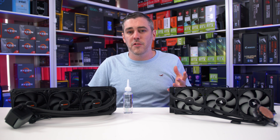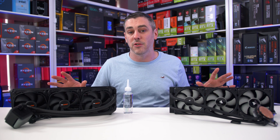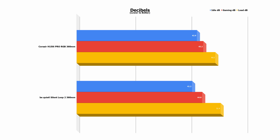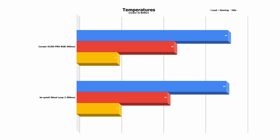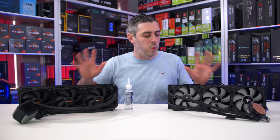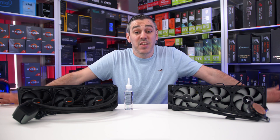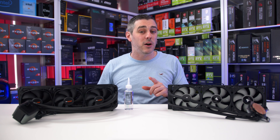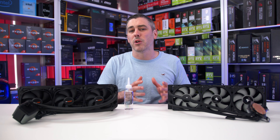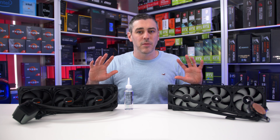At idle and at load, in terms of temperatures and acoustics, they are nigh-on identical within tolerances of plus or minus one decibel and one degree. During gaming the Be Quiet stayed similar to the Corsair in noise but was four degrees cooler in our 10-minute run. In black and white, the Be Quiet could be argued as the better performer, especially with the better gaming result, while the other results are really too close to call. We may end up testing this again on a HEDT platform to see how both compare with higher heat sources.